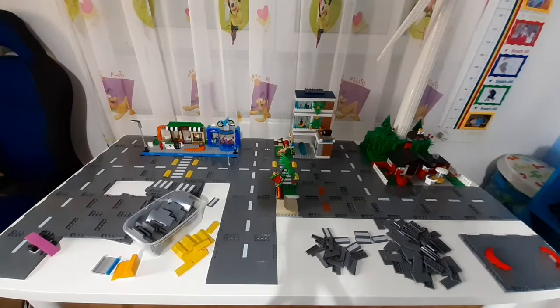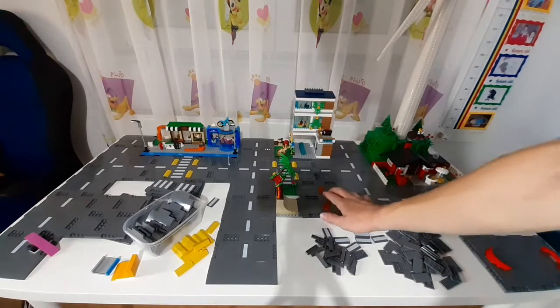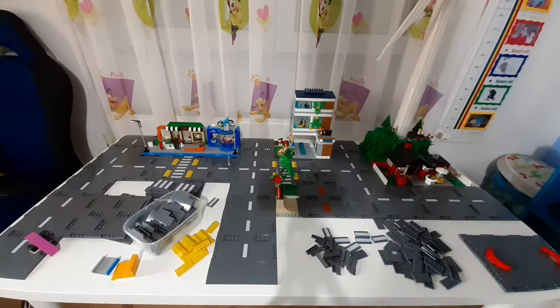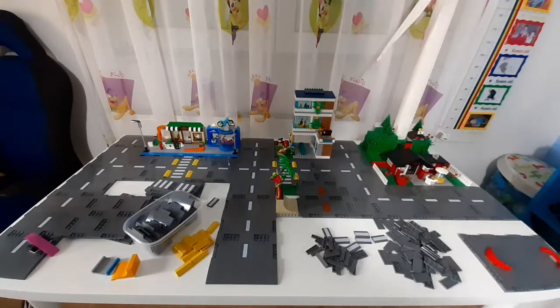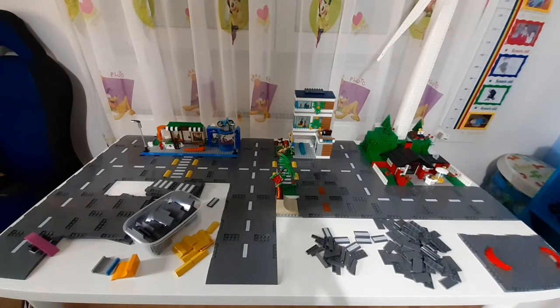Now I also have the skate park placed. I'm thinking not to put back the fire station because it's kind of an old set — I think it's from 2011 or 2012. It doesn't really fit with the new 2021 road plate set; it would look much better with the old road plate set. So I think I'm not going to put it in the city, but who knows, I'll see later.